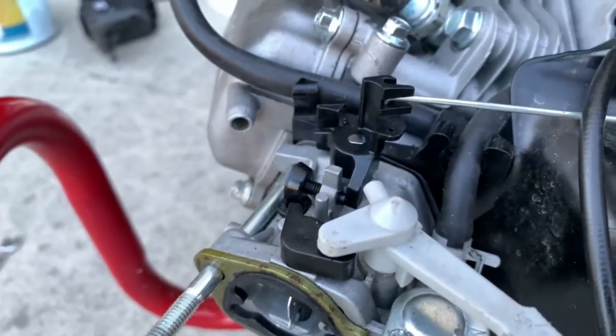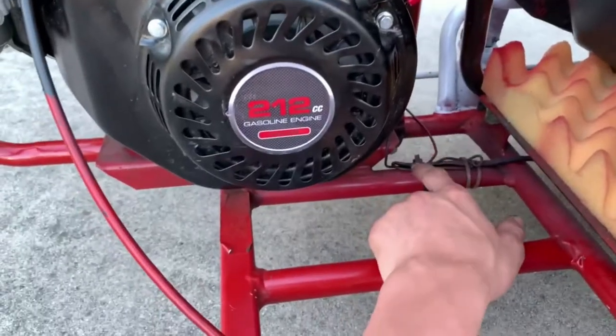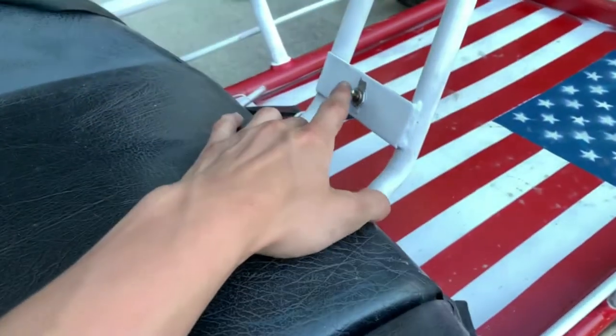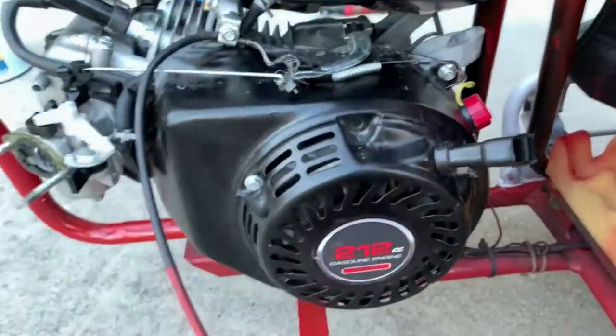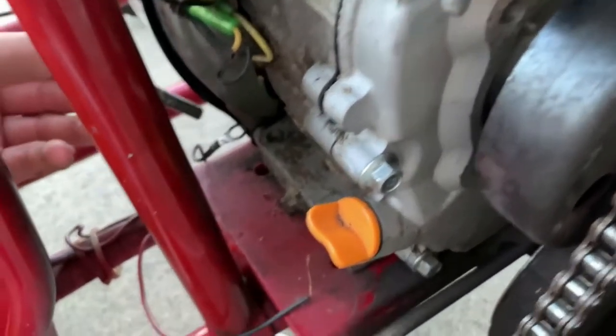Now all I really have to do is wire up the kill switch, which isn't necessary but it's a nice luxury to have something you can switch on and off instead of having to reach back here. I just took out one of the old engine mounts so I can push it through this and ground the kill switch real quick by putting that in there.